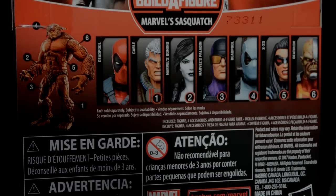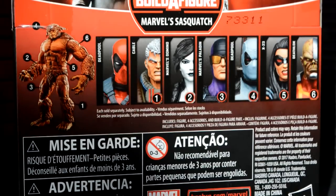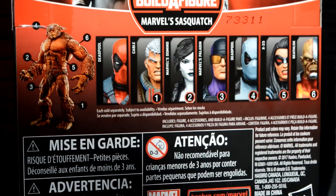Here's a look at the back of the box where you can see the Build-a-Figure Sasquatch. You're going to need to collect six figures to get him: Cable, Domino, Paladin, Deadpool, X-23, and Deadshot.